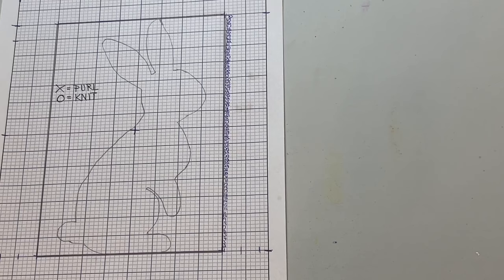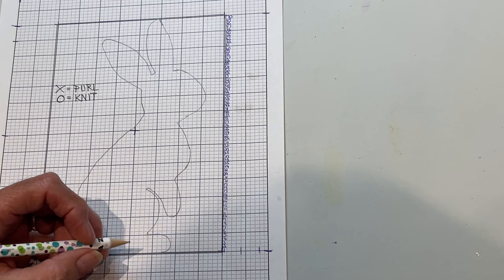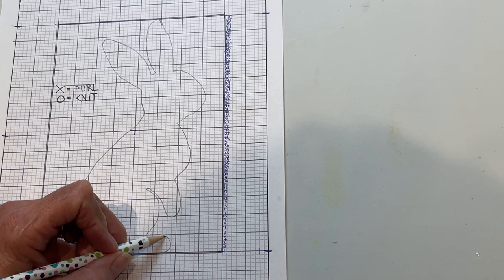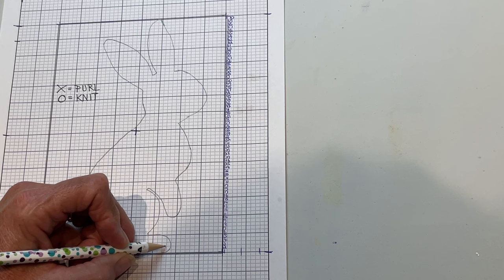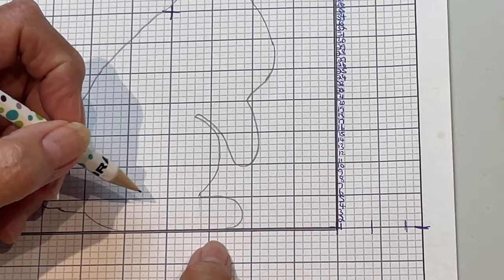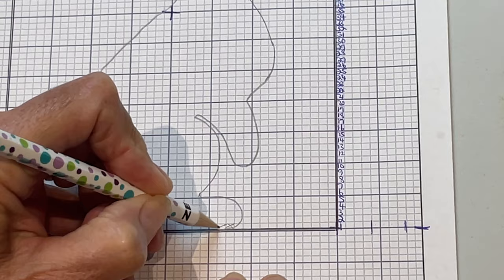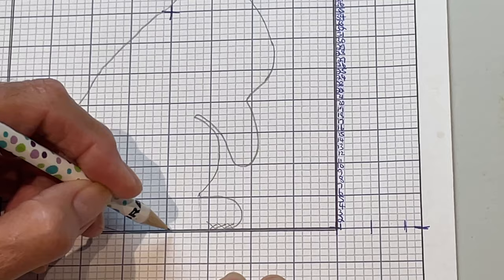Now I'm going to form my design. If you've ever done cross stitch, it's a little bit similar — you can't make a rounded corner, you've got to place your design where more than half of your line goes through a rectangle. My X's are going to represent a purl stitch and my O's are going to represent a knit stitch. Starting on the bottom of the bunny, the first row is going to be purls, so all that row is X'd out.